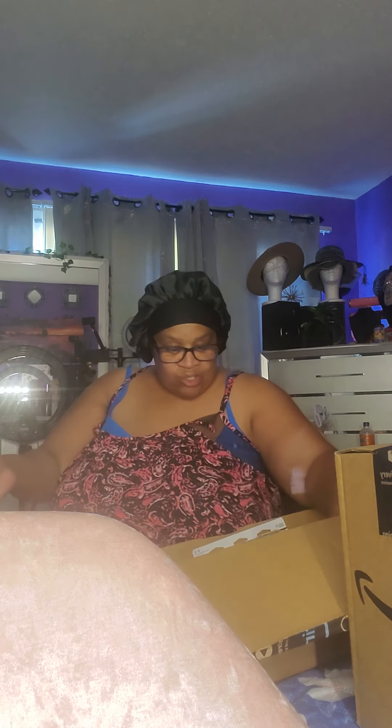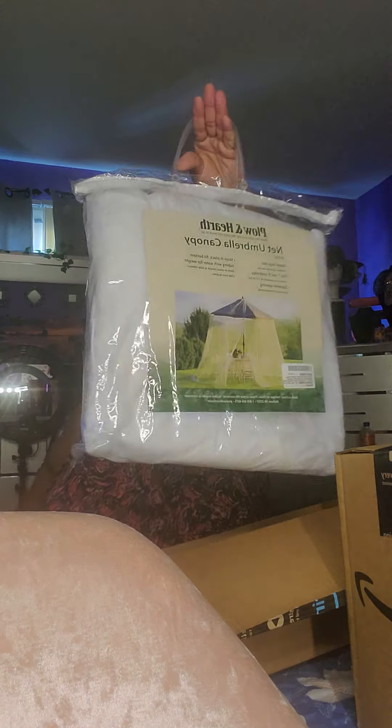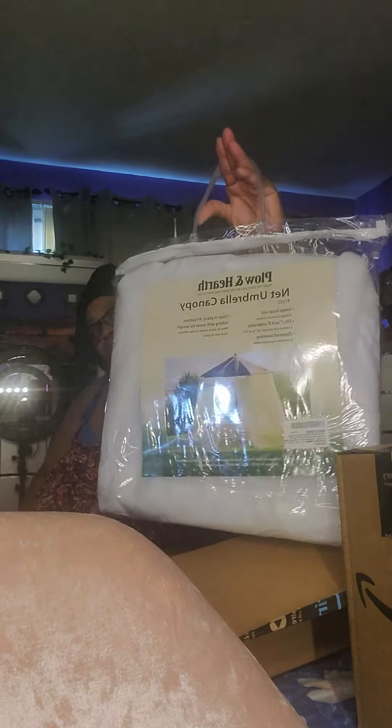We got so many things in here, and my daughter's gonna help me with this because I don't know everything. We got so much stuff in here, y'all — y'all are not gonna believe it. You're gonna open this up. I do have a tent. I got a bag — it's a tent.